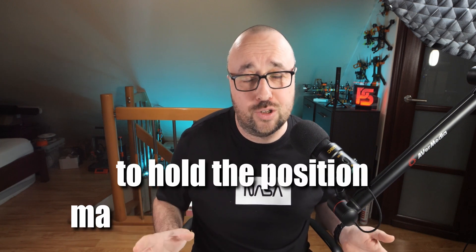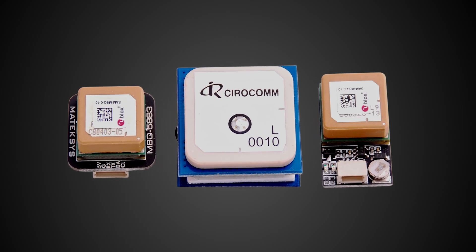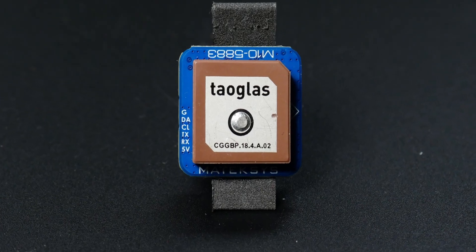Step one: get yourself a GPS module with integrated magnetometer. You will need it — to hold the position, the magnetometer is required. And good advice: invest in something good quality. Ublox M8 or M10 preferably. You will find some suggestions for good GPS modules in the description.